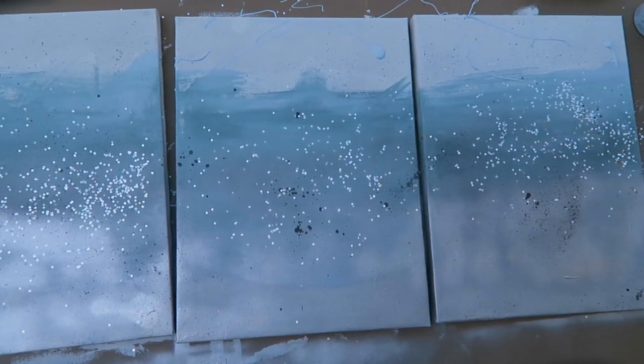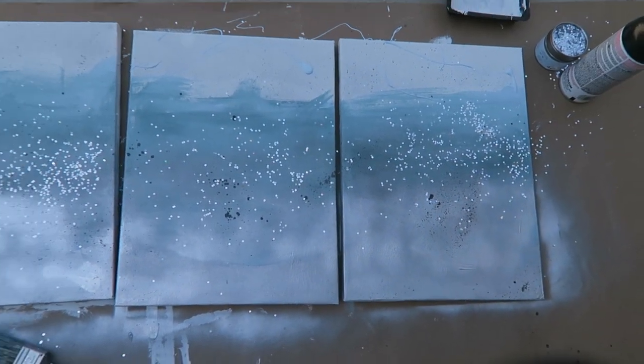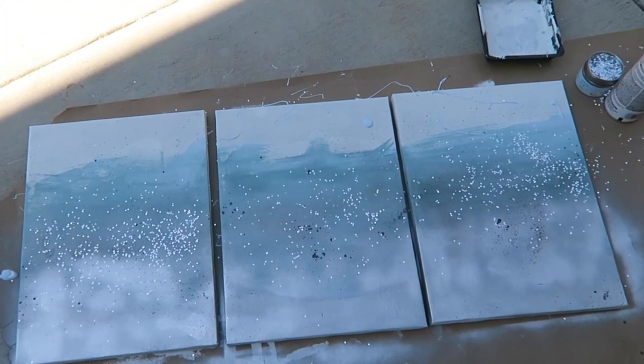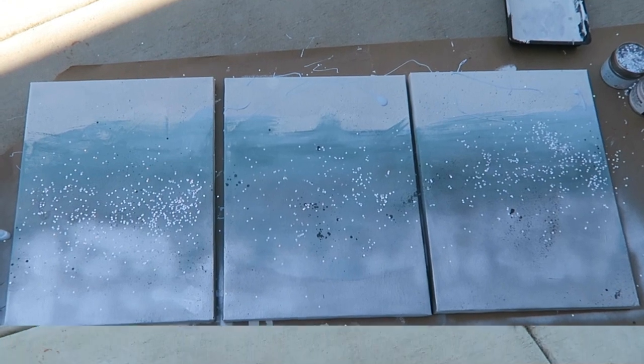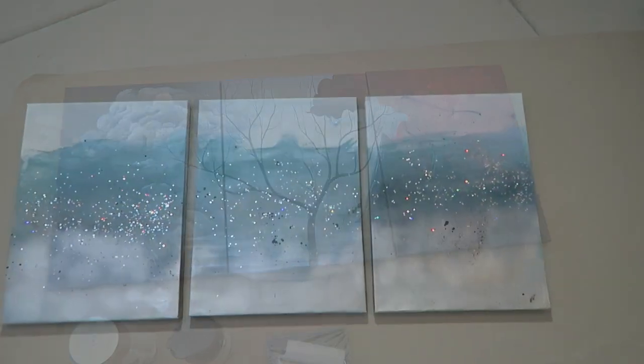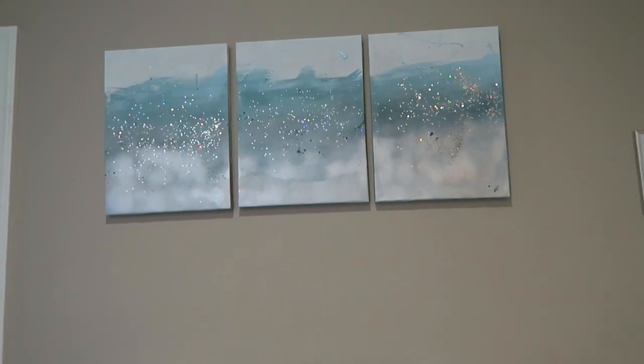Here is the finished look. I'm going to give you another look in our bathroom, where I permanently put them. Here is what they looked like before, and then hung up in our bathroom.